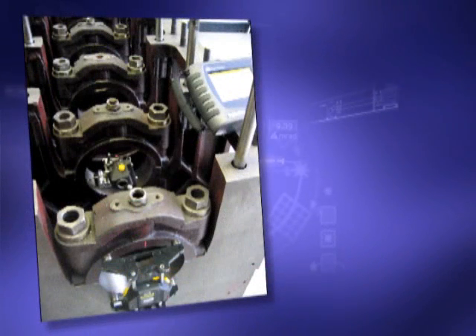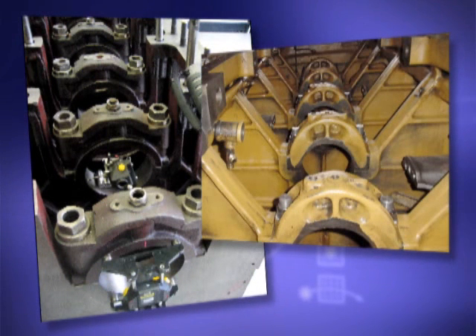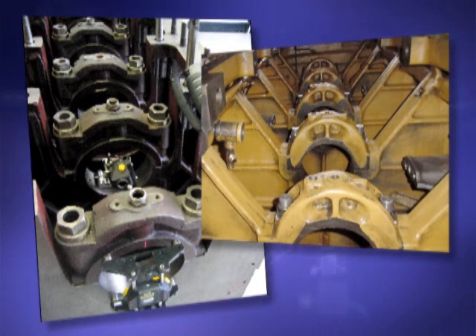Once the bore train has been measured, the alignment of any bore or of the entire bore train can be related to a rotating center line, such as a boring head.